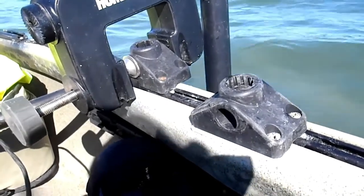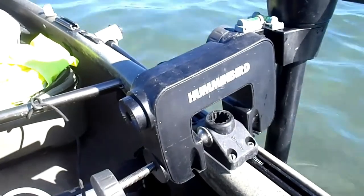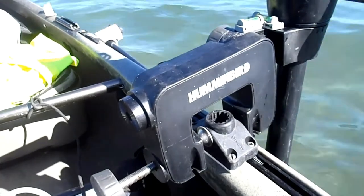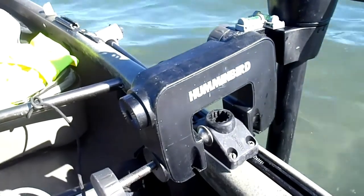I'm moving at a decent clip right now, and note the minimization of the vibration now that I've added that piece of PVC to the bottom of the Scotty rod mount.